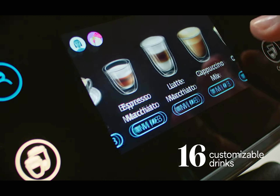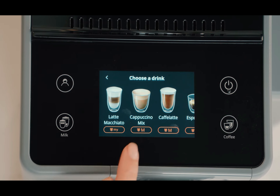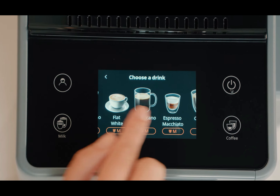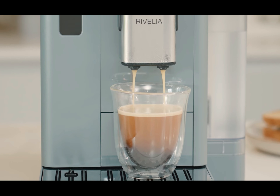This coffee maker also stands out for its 3.5-inch color touchscreen. It makes the machine's use more intuitive and includes some beautiful animations, which are a clear indication that we're dealing with the newest coffee maker from the Italian manufacturer.